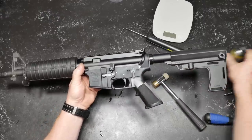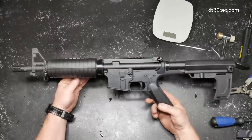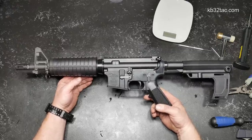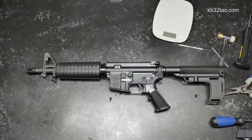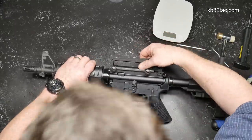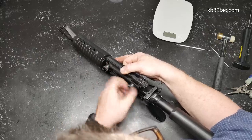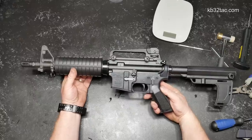The price is $419 — I'll put the link at kb32tac.com if this is something you're interested in. I like a good old truck gun and this is a good one. Now as far as upgrades — let's go ahead and put the carry handle on. And there you are — wow, now she's looking good.